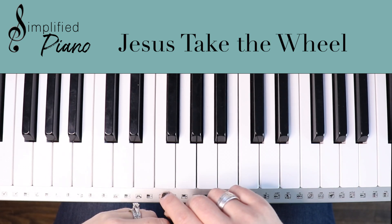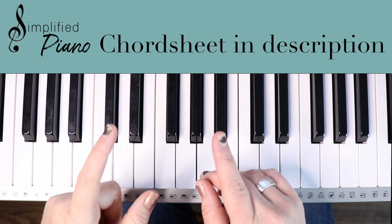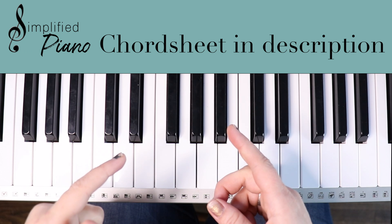This is Jesus Take the Wheel by Carrie Underwood, in the key of C — super simple. Make sure to stop this video right now and click on the description below, because I have the printable chord sheet for you to follow along with me.